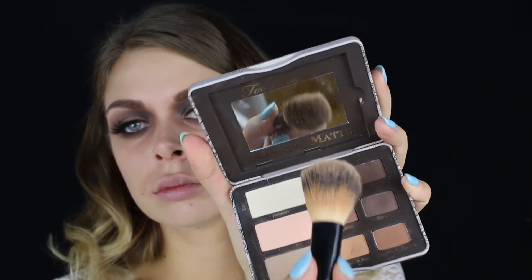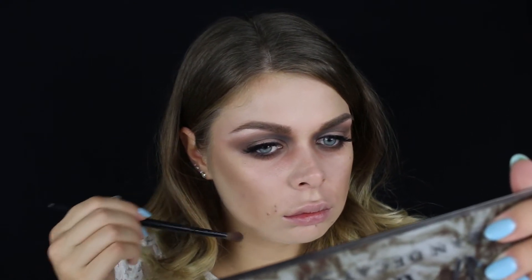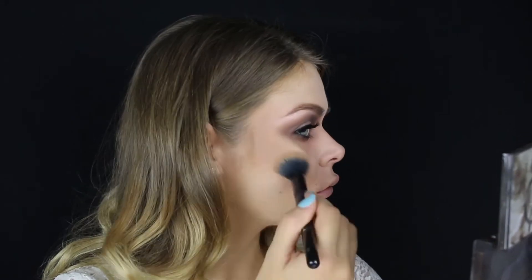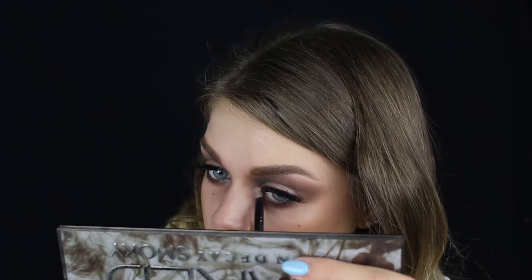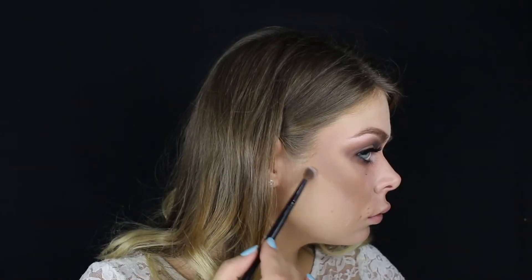Sada prelazimo na konturisanje lica, koje je trajalo oko 1 minut i 45 sekundi. Pored obrnutog smoky eye luka, konturisanje je ono što će nam dati taj strašni mrtvi izgled. Koristila sam različite veličine četkica i različite nijanse — najviše Kashmir Bunny nijansu. Da bi look bio malo glamurozniji, dodajem prelepu nijansu iz Jaclyn Hill palete u unutrašnji deo oka.